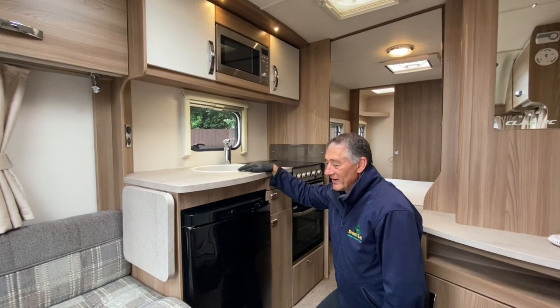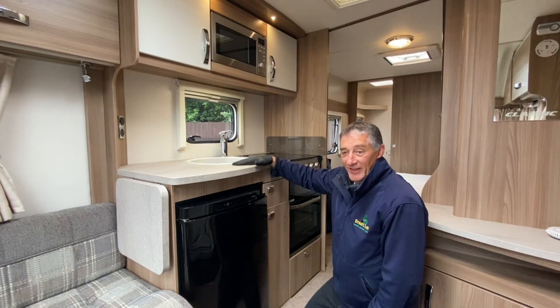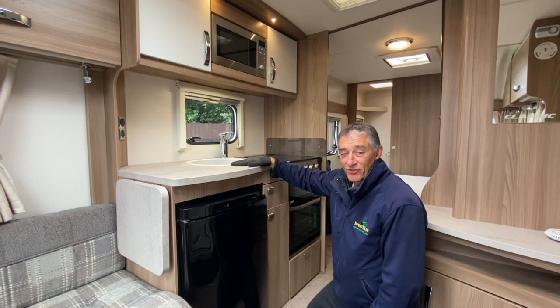Hello and welcome. My name is Adrian. I'm going to demonstrate a Thetford manual fridge operation in this Swift 2016 model.